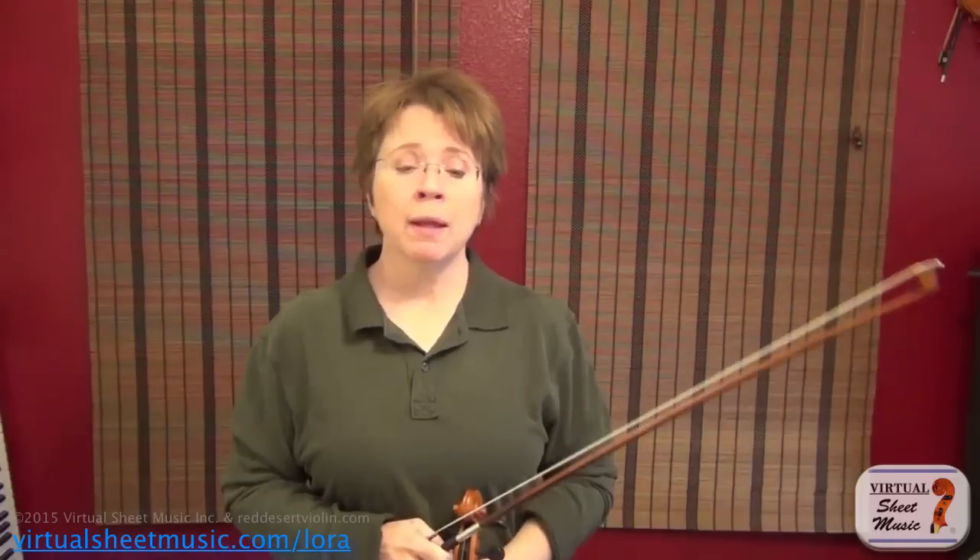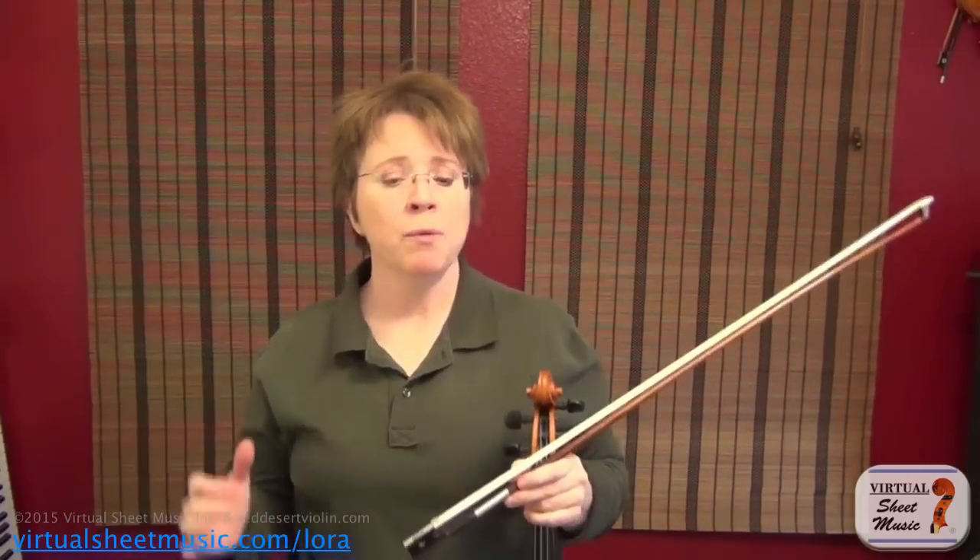I'm going to deliberately keep my bowings simple and my fingerings simple — I'll stay in first position. I probably won't play open strings; I'll play my fourth finger, but you're allowed to use open strings if it helps you. This piece is in the key of E major, which might give a few of you problems, so feel free to use open A whenever you want. In this video, I'd most like to discuss the three ingredients of tone production.